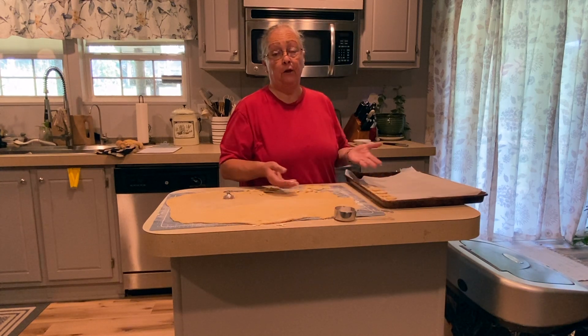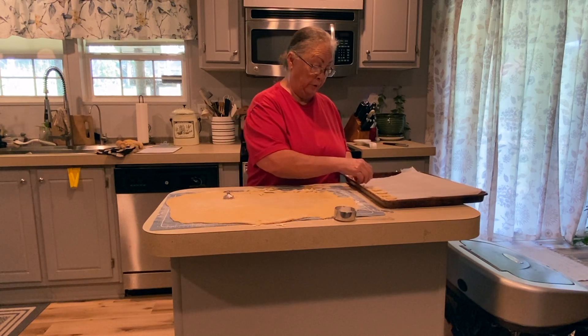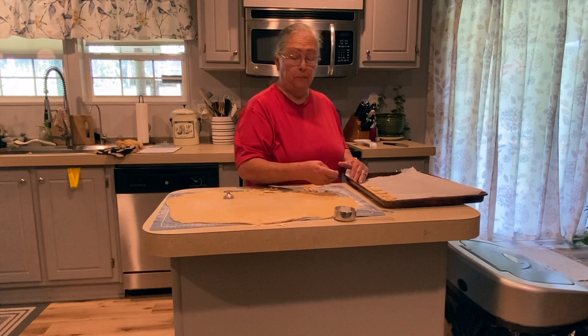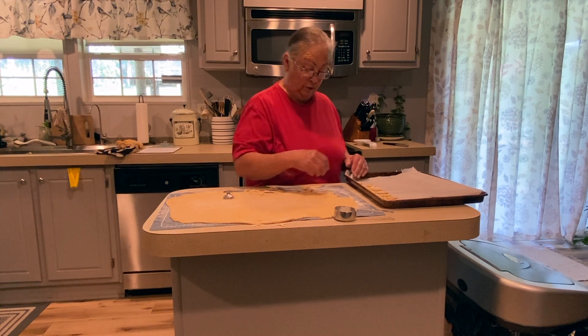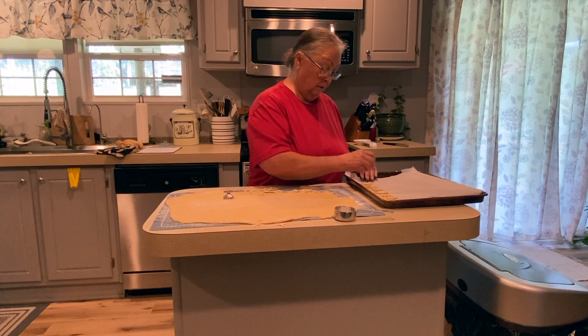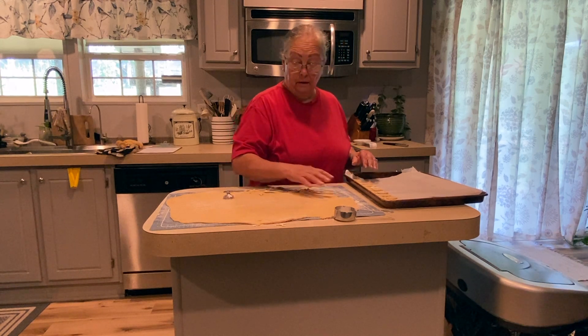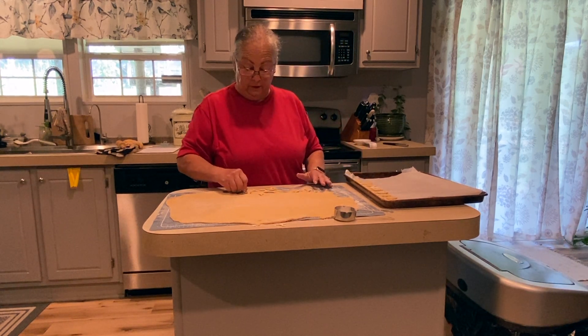I'm going to continue putting these on and then I'll put them in the oven. I'm going to make them somewhat crisp, so between 10 and 20 minutes. My oven cooks a little funny, and you're going to do this until you've used up all of your dough.